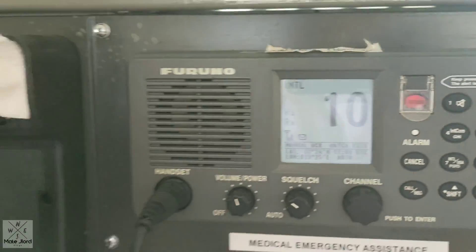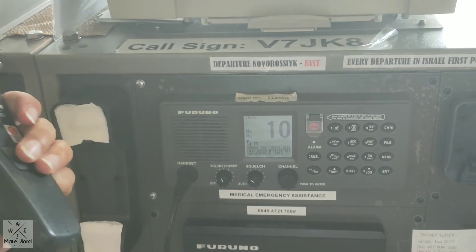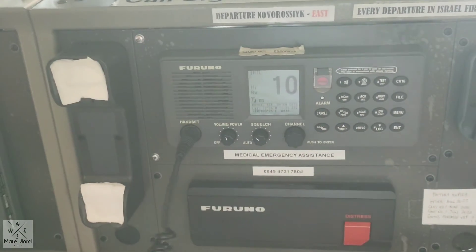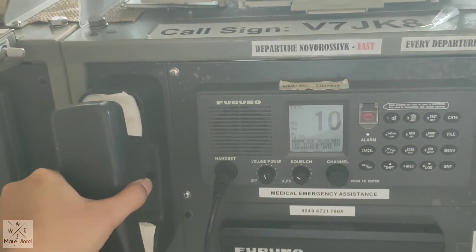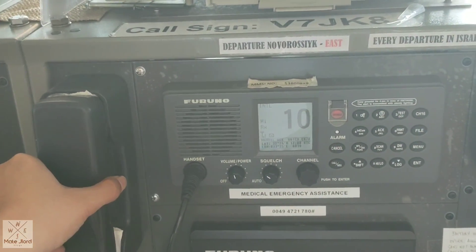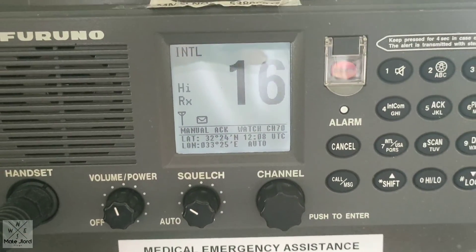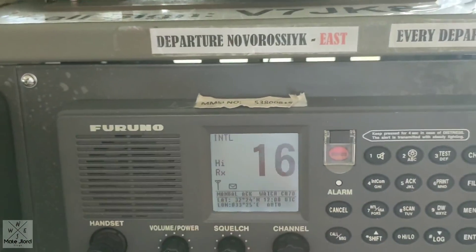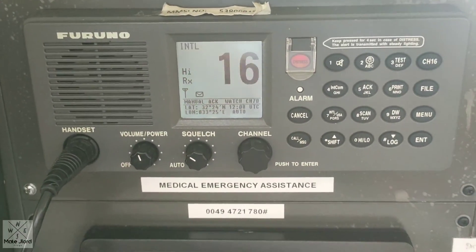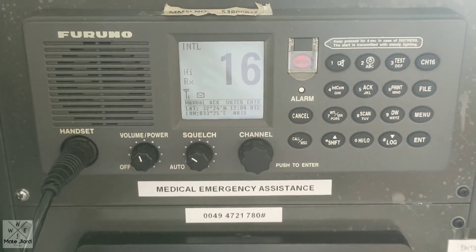So by pressing enter, it will automatically select the channel you have chosen before — channel 10. By this, you are already connected to the other VHF. You can talk with the handset and try to call the other VHF to check it. Test. Test call. Test call. Just like that, guys. Test is done. By the way, when you put back the handset in position, it will automatically go back to channel 16. Finish testing of this VHF DSC.